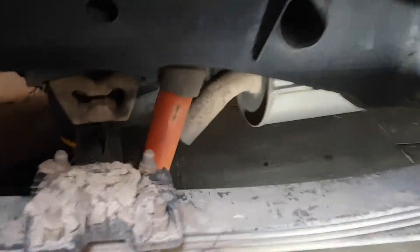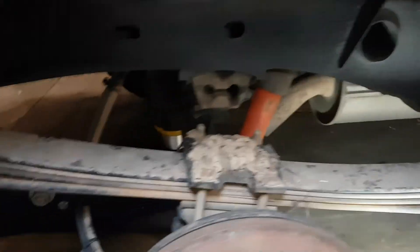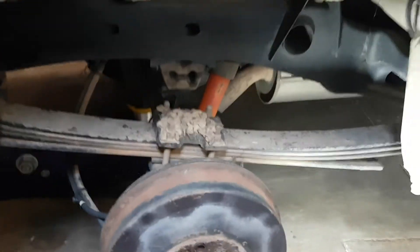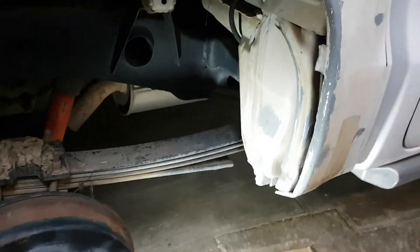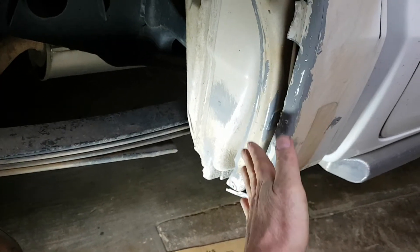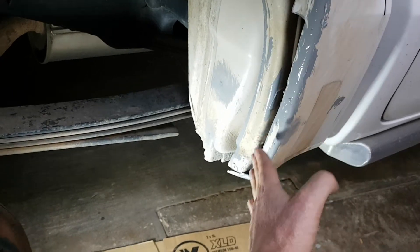The reason for that — I've got Outback Armor shocks which are quite a bit longer, and I've got custom leaves which give great flex and are more comfortable and still carry loads. So between those I get a lot of flex and it starts to rub. It rubbed with the old 33 inch tires but it was just passable, but with these tires it just wouldn't work.